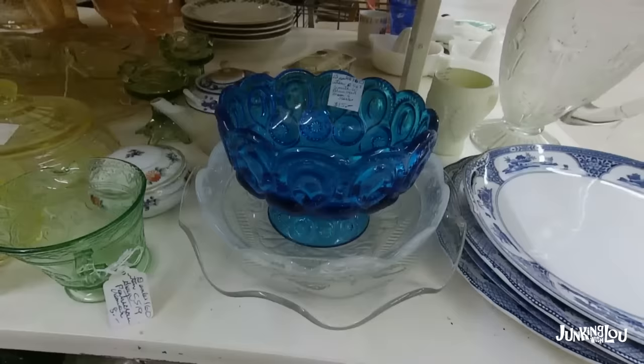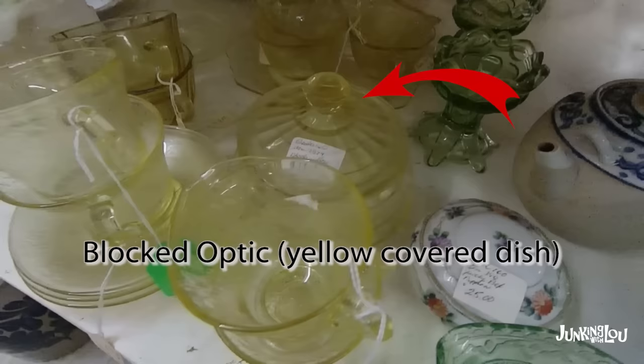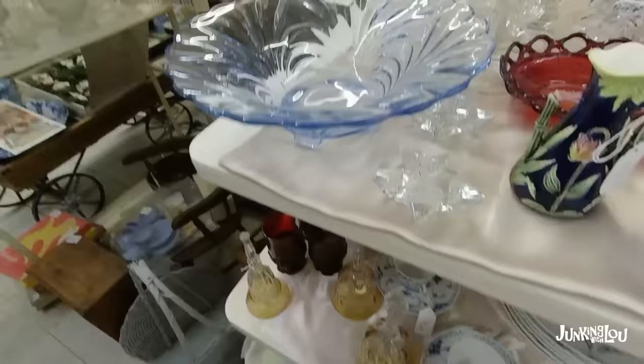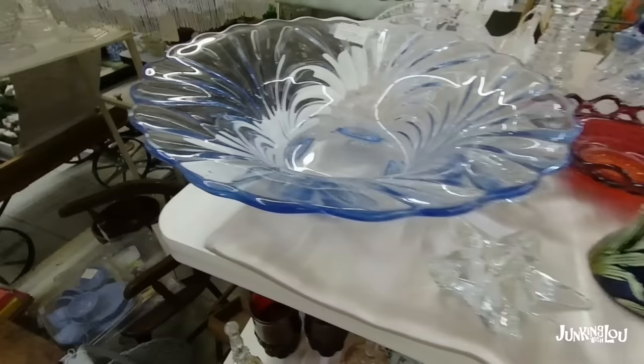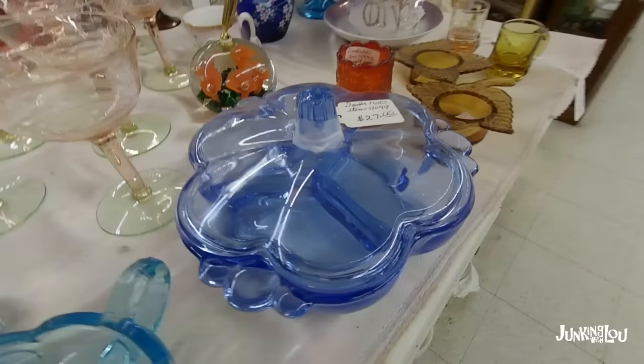This pattern is the same as the Capri pattern but it's in green, so that's a little different. The green creamer here is called Patrician, and it's by the Federal Glass Company, 1933 to 1943. That's a Depression glass piece, along with a black optic there in yellow. This is considered an elegant glassware piece of the Depression era, so it's a little older than our main topic of the 40s to 70s.